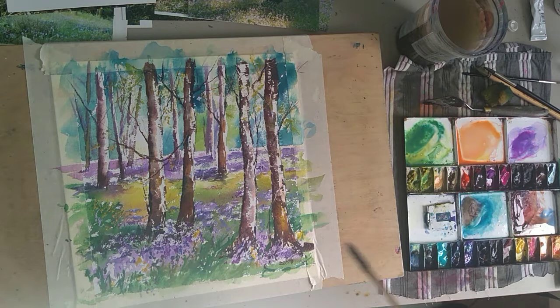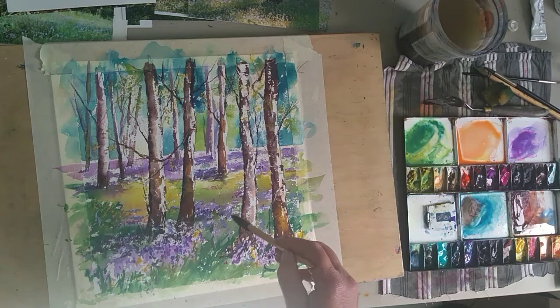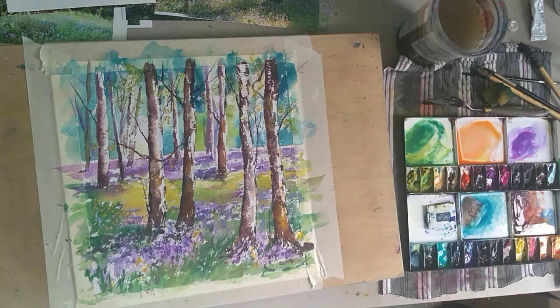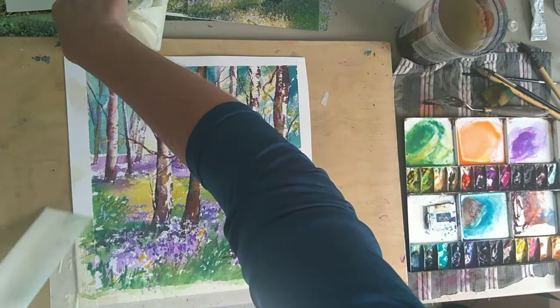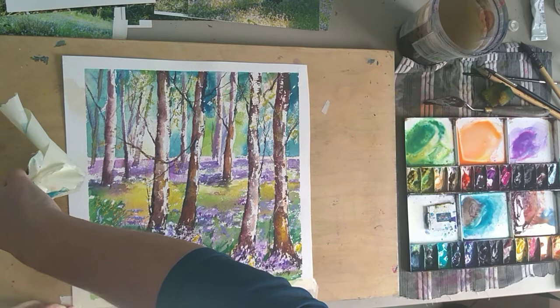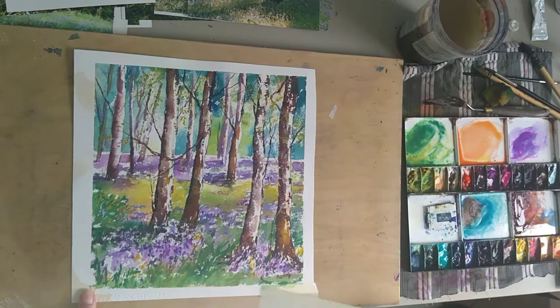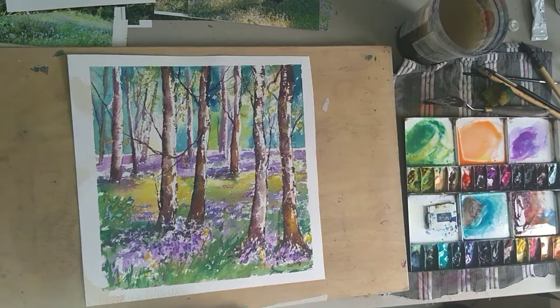I hope you've enjoyed this and fancy having a go. Just a few more little bits to finish but we're not far off. The bluebells are all out at the moment - no excuses! When you take off your masking tape around the picture, that gives it a nice border. We'll turn it over and you have a woodland scene in watercolours. I hope you've enjoyed it.